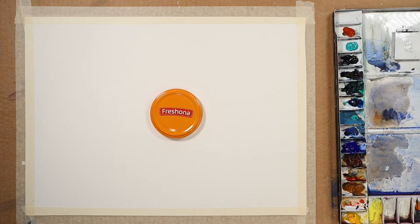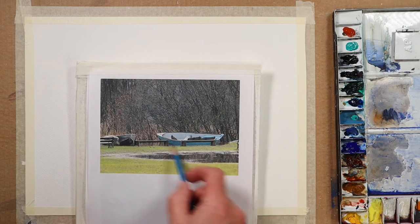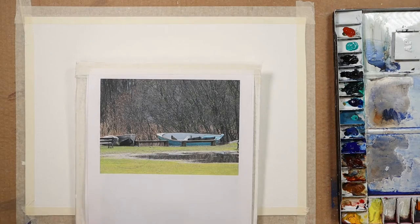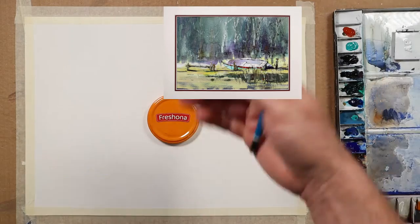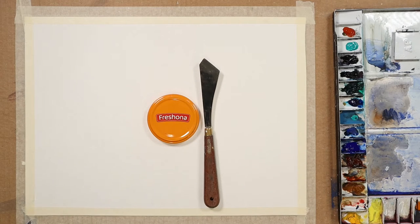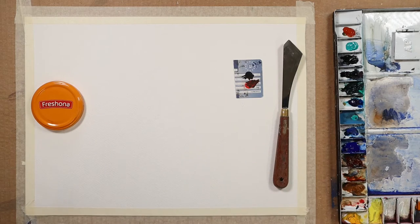I thought I'd use this photo today — a local lake near to where I live. There's an old boat moored up in the shallows on the side. It's a little bit busy but we'll make a little scene out of it. It'll allow me to demonstrate the technique of using a card to scrape into the background. I can use the painting knife, the palette knife, and a piece of credit card — any old bit of credit card will do — as well as a pencil.